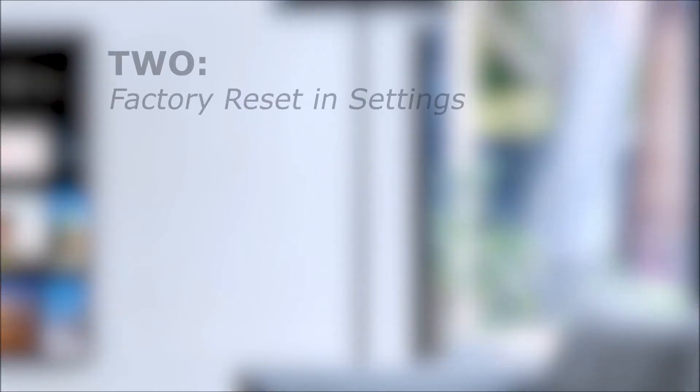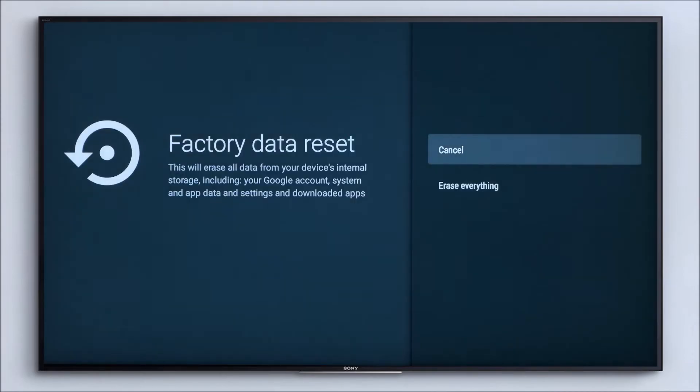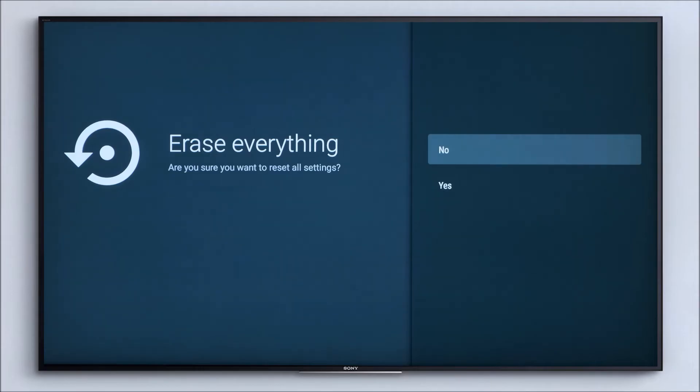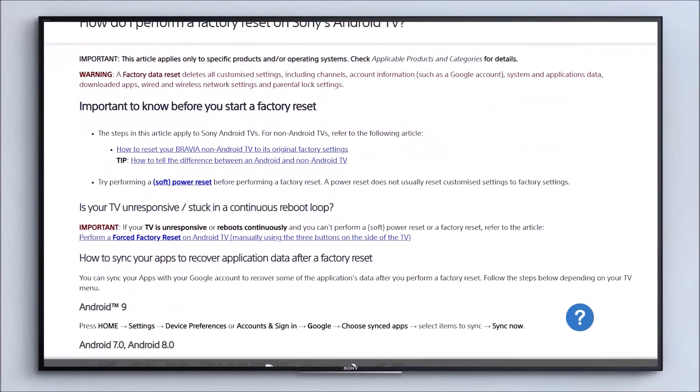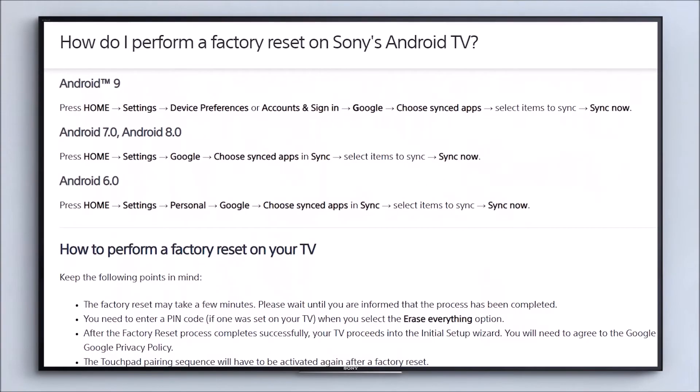Number two: a factory reset in settings. This option is a little more drastic and will erase all of the data on your TV to return it to its original factory conditions and give your TV a fresh start. You can, however, save some data from your Google apps by syncing them with your Google account. You can do this by following the instructions on screen — pause the video now if you need to, or follow the link in the description.